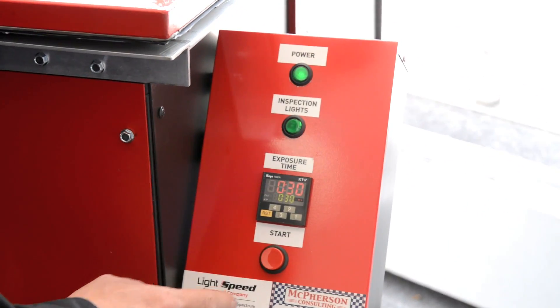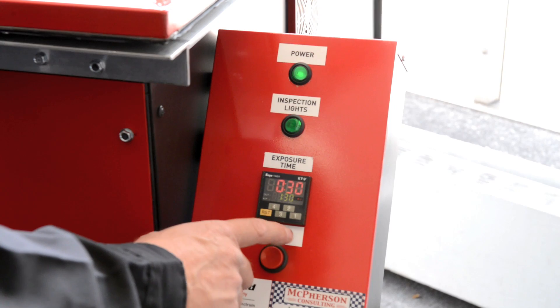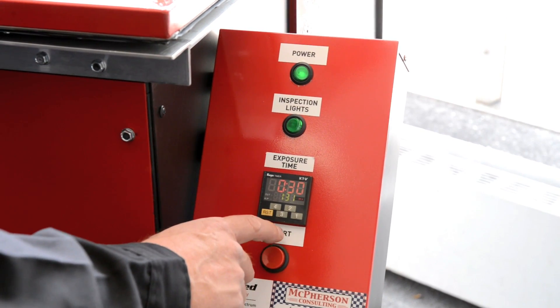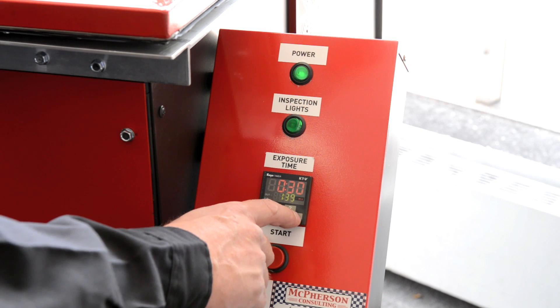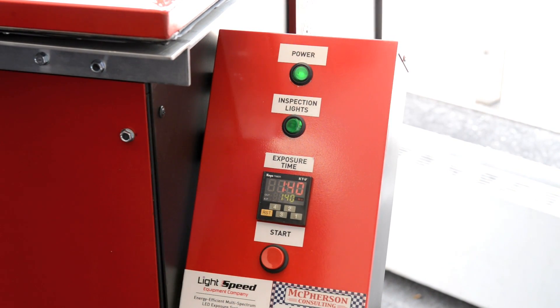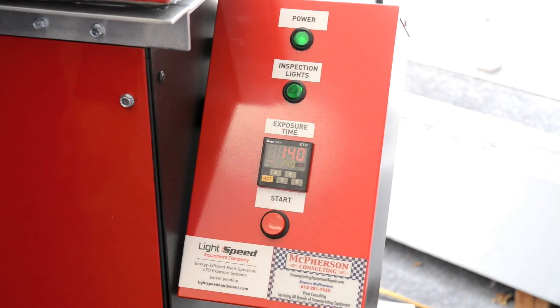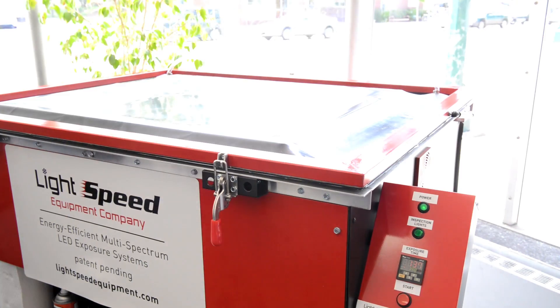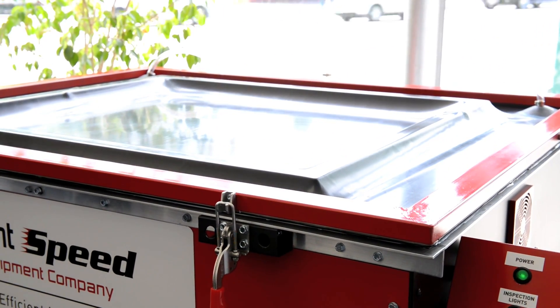I turn off the inspection lights and I'm going to set the exposure time for double what I think it needs, which is 1 minute 40 seconds. The first ten seconds is vacuum only, then the exposure lights turn on.